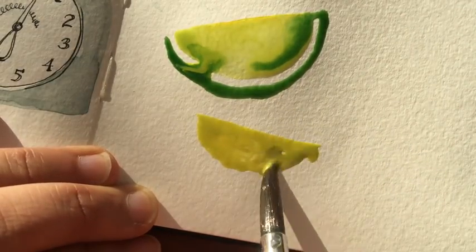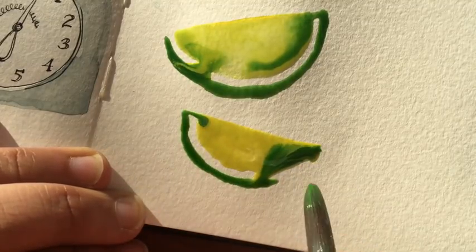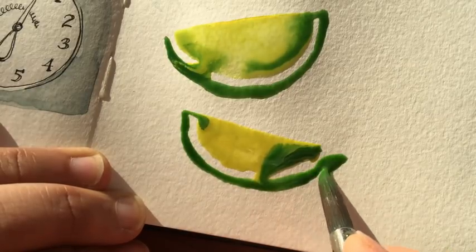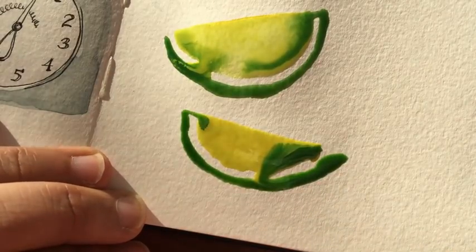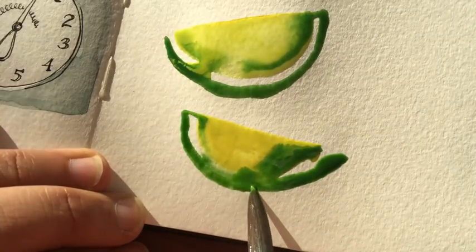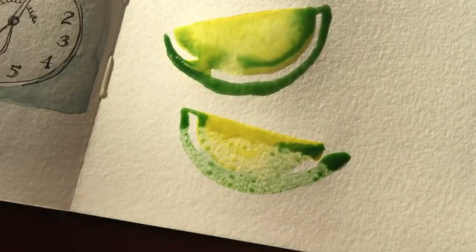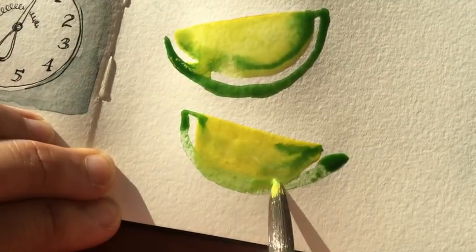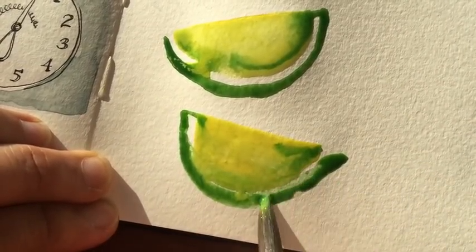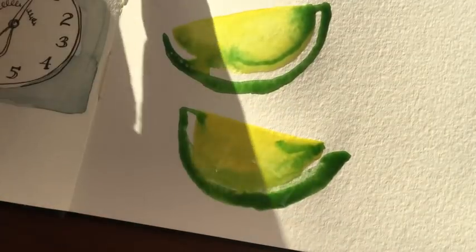This next wedge of lime I didn't quite get the shape right. You'll see me use a piece of kitchen paper to blot it out in just a second, because I wanted to try it again — and sometimes that happens and you just have to work with it. It's not a big deal, so I'm now adding a shape that I'm much more comfortable with and retrying with the rind of the lime.